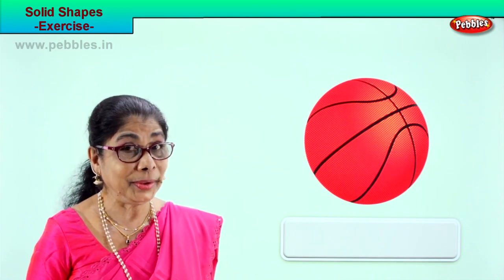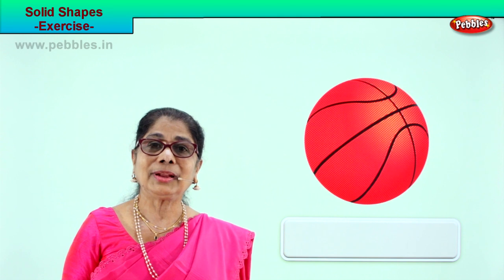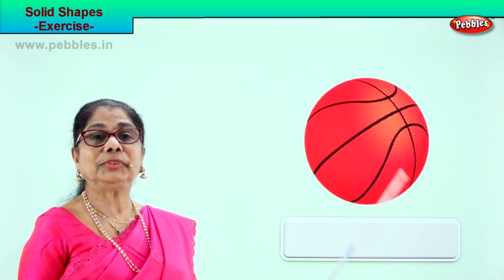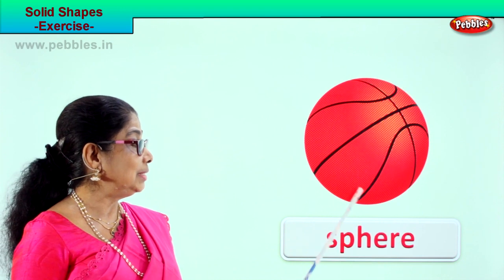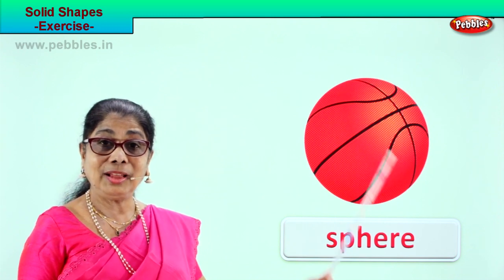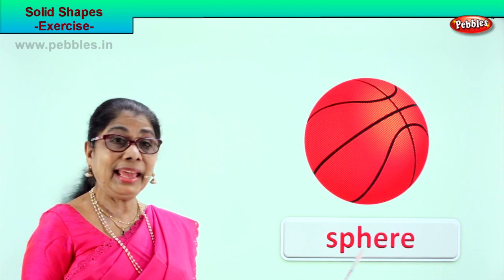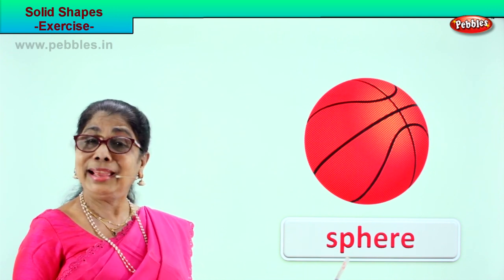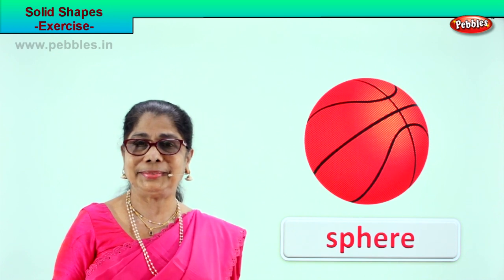See what you have here. You use this in your playground — a ball, football or basketball. What shape is this ball? The shape is sphere — S-P-H-E-R-E. Whenever you see any ball, small or big, that shape is called a solid shape and that is sphere.